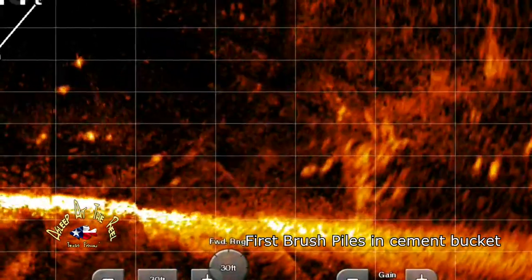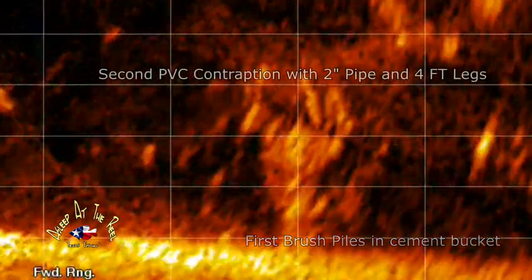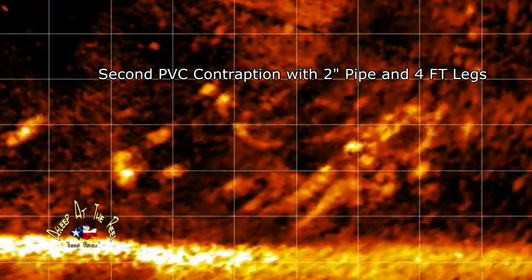All right guys, so we got the brush piles in — everything went well, got them all put together and dropped. Looking at the live scope, right after we dropped them you see a bunch of air bubbles, but you also see fish. Those fish are curious — they're down there looking, trying to see what it was. Anyway guys, this is how I do a brush pile. We'll do one more series on it — I'm going to be gone for a week for an alligator hunt, then we'll go fish them and see what happens. Thanks for watching, appreciate it, y'all have a good day.